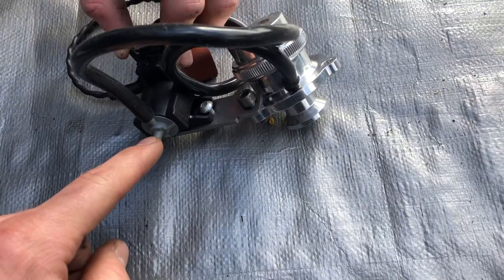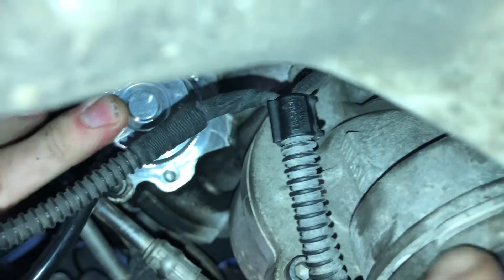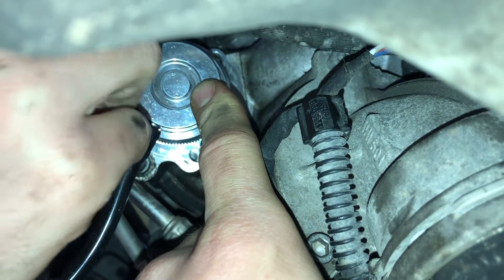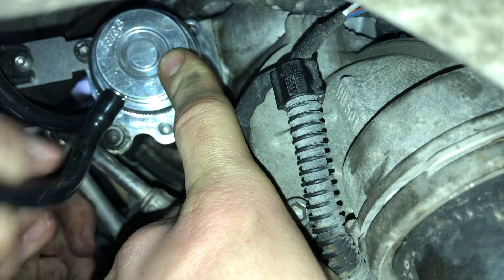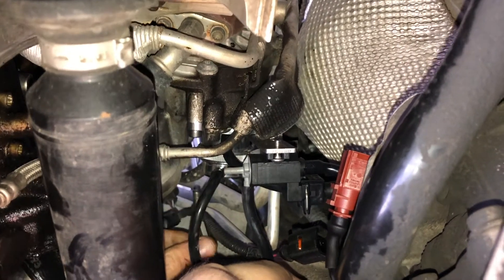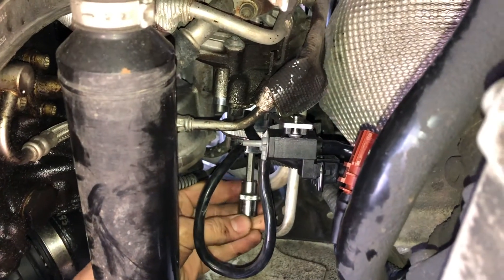This will go to the intake manifold connector we just installed. It's tough to see, but Calvin's currently getting the top bolt in on the diverter valve — it's a little difficult now that we have the solenoid and all the boost lines in, because everything's kind of in the way.